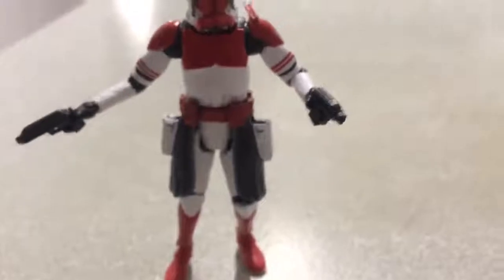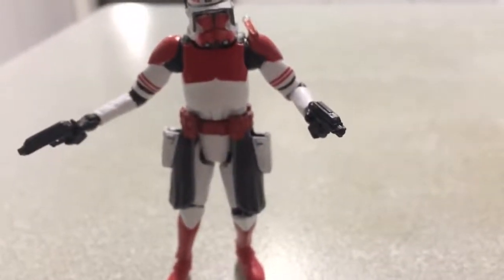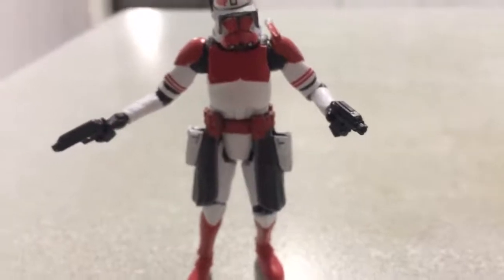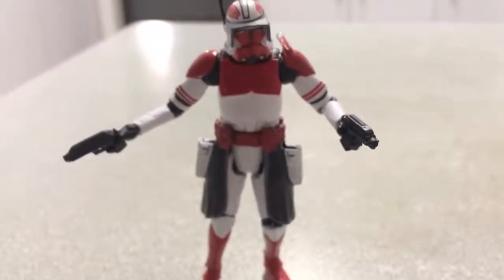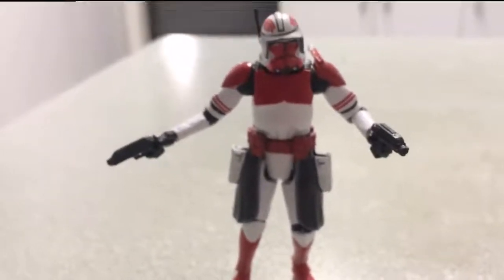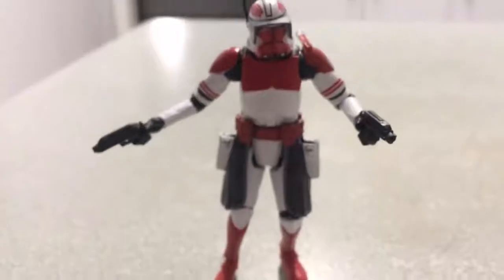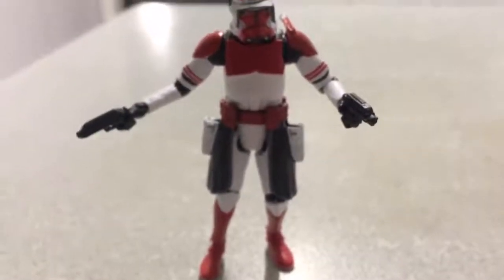It's a definite need if you're a big fan of the Coruscant Guard like myself. I just wish they had included the hammer gun that he had in the TV series before he died — in that final fight.